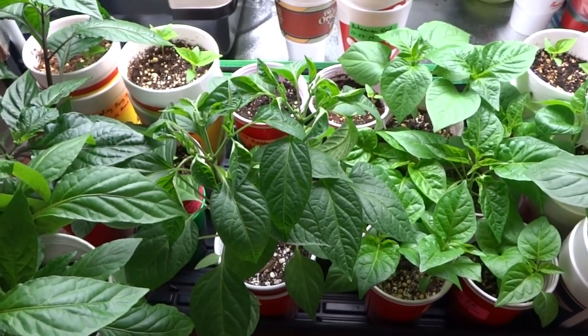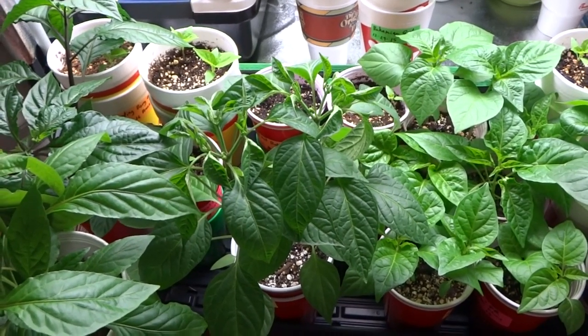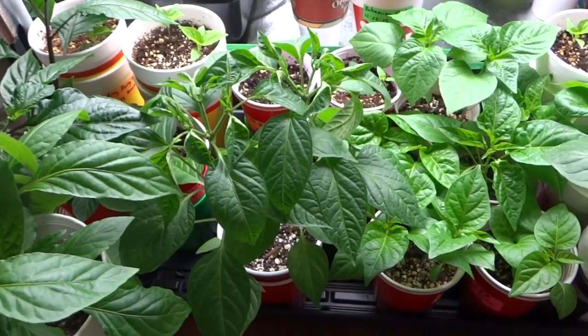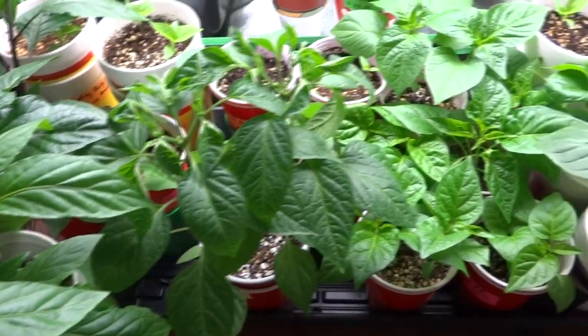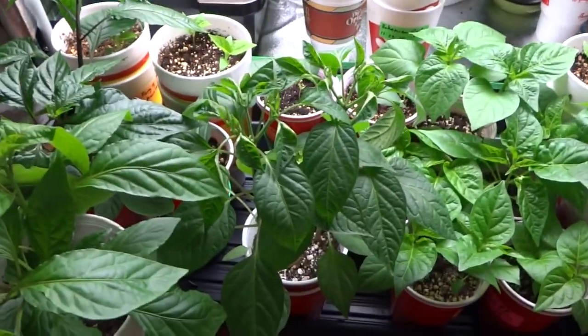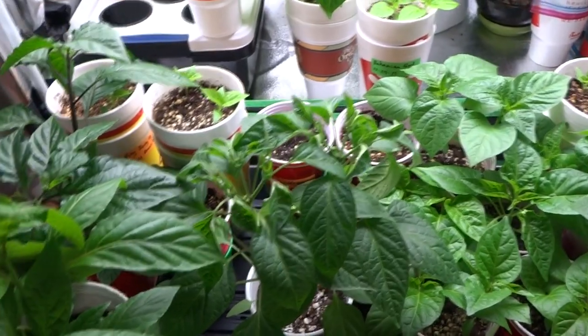Hey everybody, today is February 2nd and it has been exactly 2 weeks since my last update. Today is going to be part 4 of the series and if you look at the plant's last update, you may not recognize it today because it's probably double or triple in size.